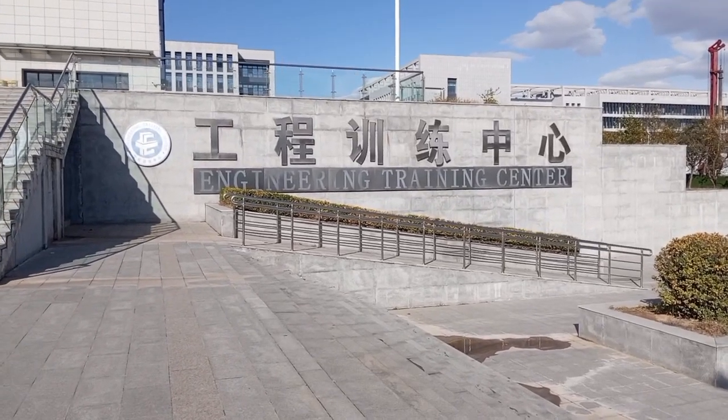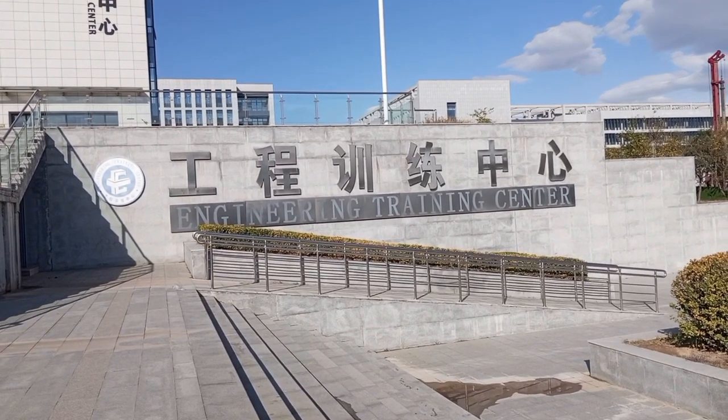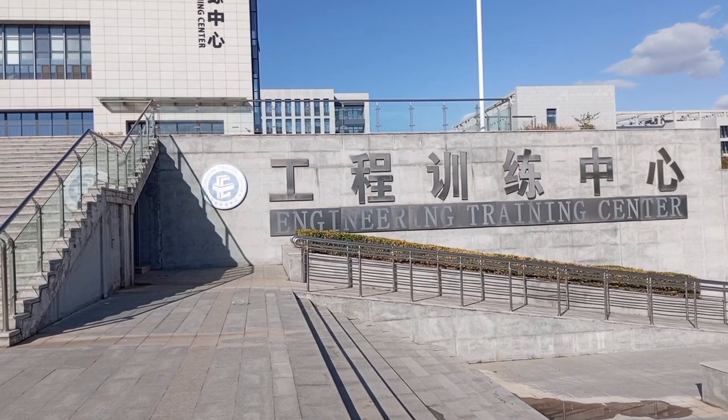So friends, today I am going to the engineering training center. This is an electronics lab. It works on artificial intelligence. There are many projects on it. So today I will visit this lab.